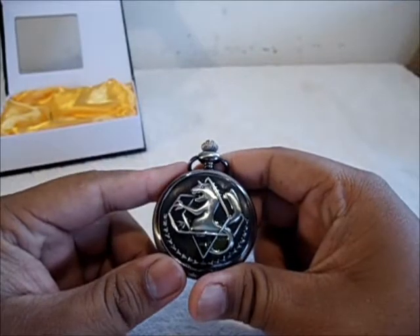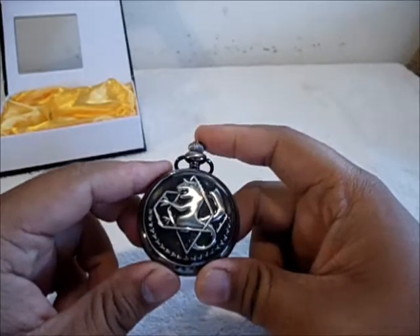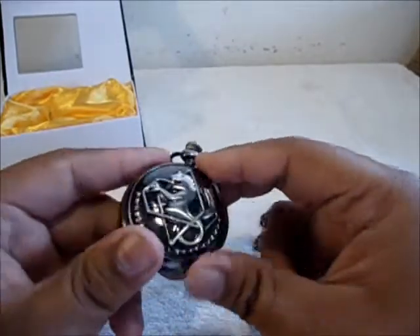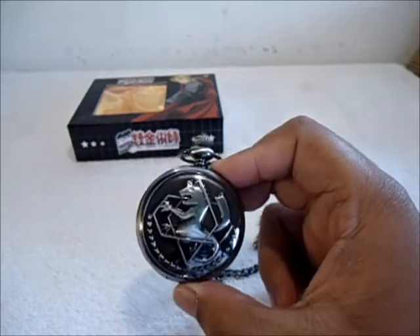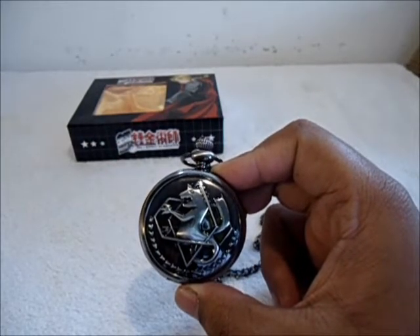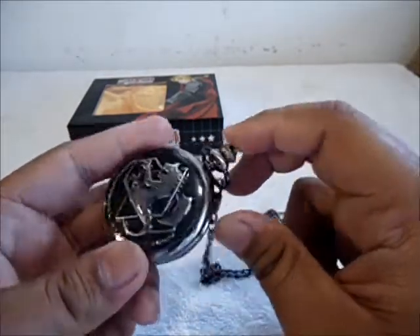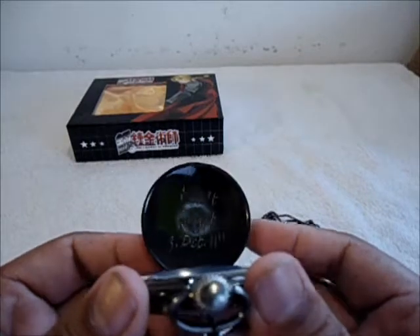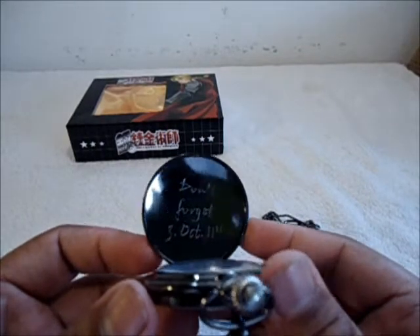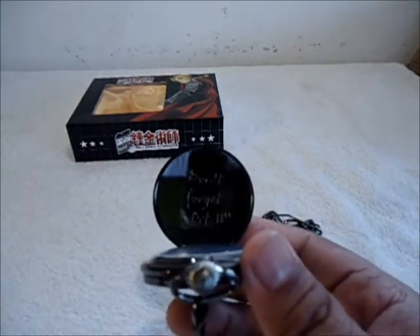But before I open this and take a look at the inside — Ed actually inscribed something on the inside of the cover. Guess what it is in the comments below. I'll wait about 10 seconds for you guys to write it down. The girl that actually worked at the store quizzed me on it and I failed pretty badly. You guys done writing it down? Let's see if you got it right. Press the button — it says 'Don't forget, 3 October 11th.' If you guys got that right, you win an internet cookie!